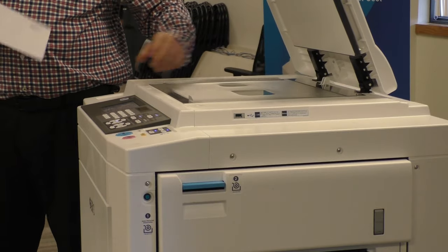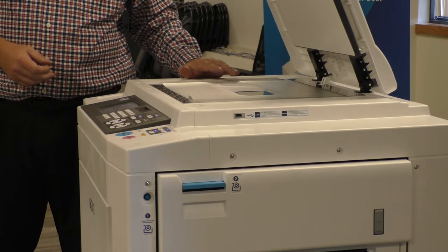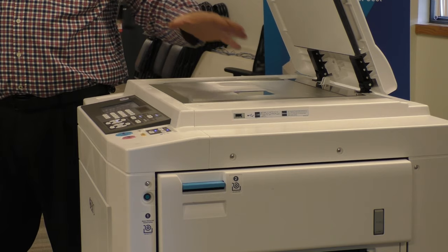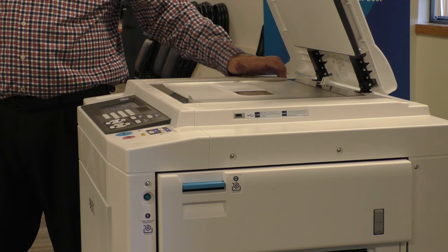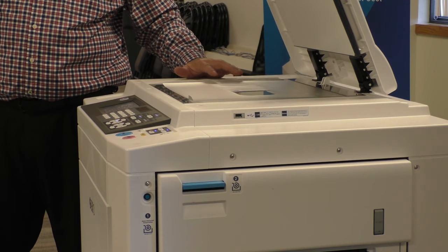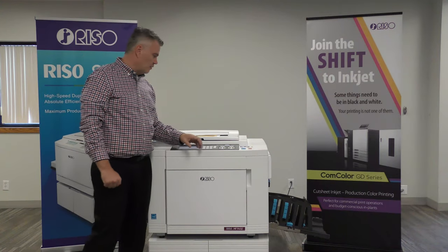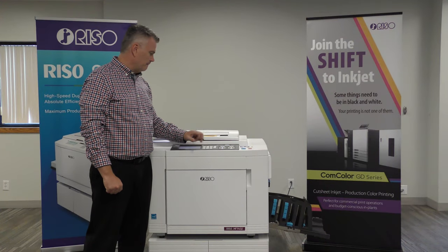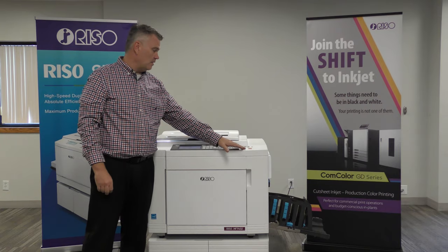We're going to take my image and line it up on the side here. With RISO, we use the middle — you want to put your image in the middle. Copiers use the traditional top corner, but we're middle. We have little guides here that help you get to where you need to be. We're going to close the lid, put in 100 copies, set it faster so you can see the speed of the printing, and hit start.